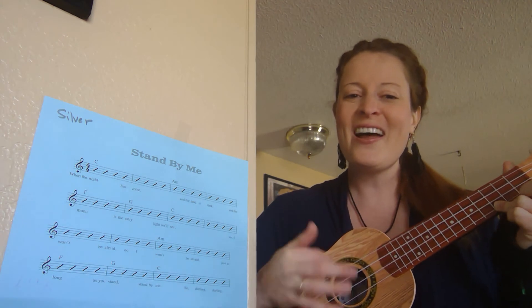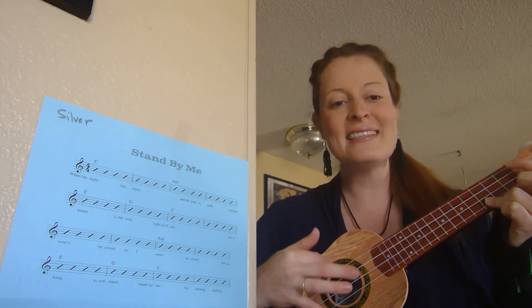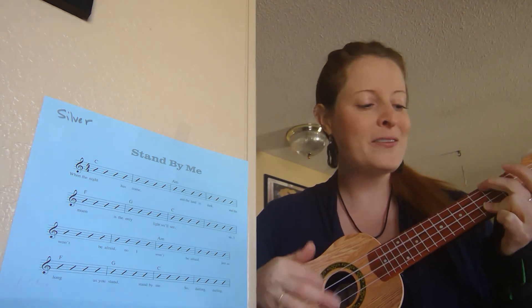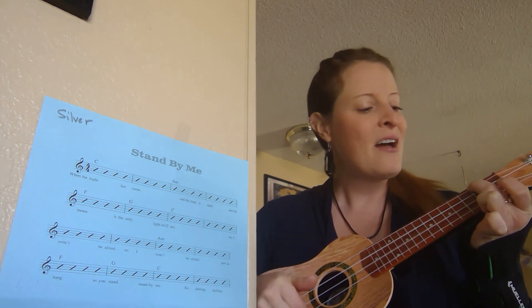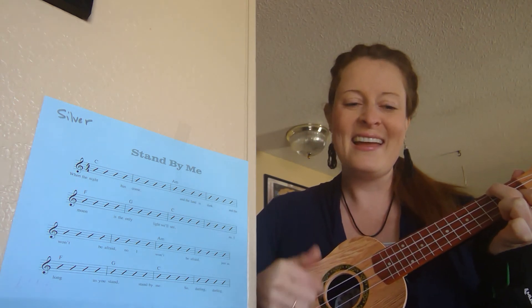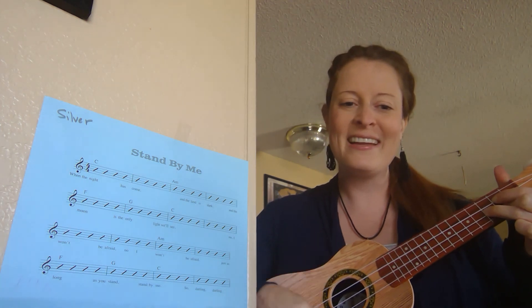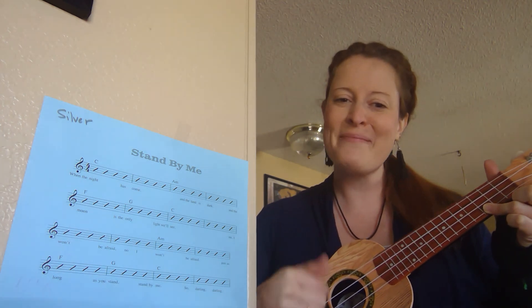So darlin', darlin', stand, stand by me. Stand, stand by me. Alright, start practicing!